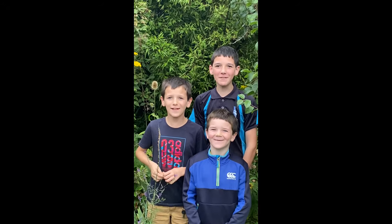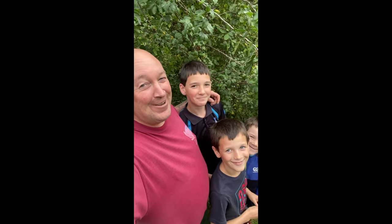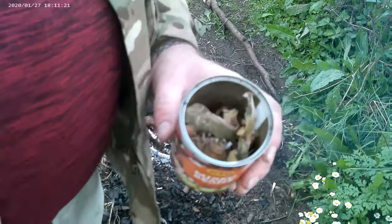Hey folks, welcome to our channel Family Friendly Boss Craft. If you want to see different content, put it in the comments below. Click that like button, hit subscribe, and ring that bell for notifications. Today we're going to be making some birch bark tar.